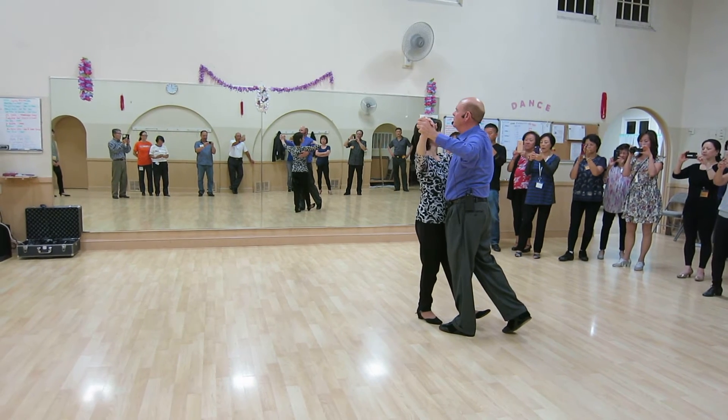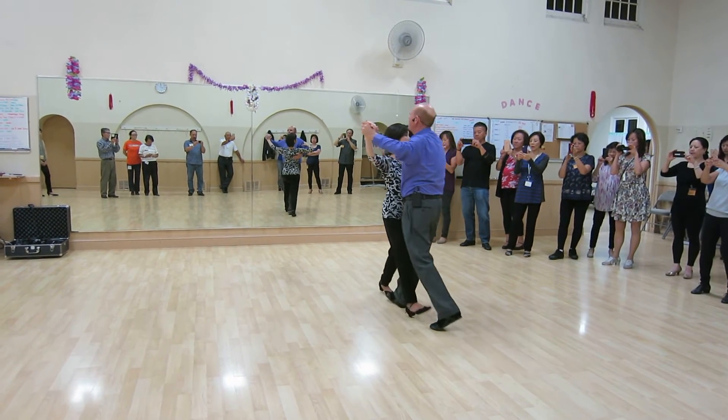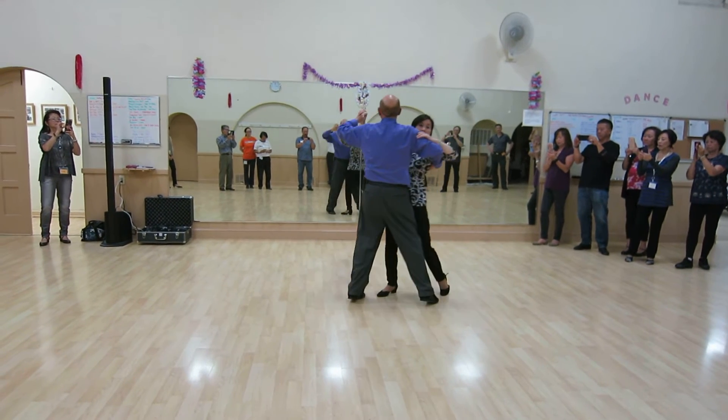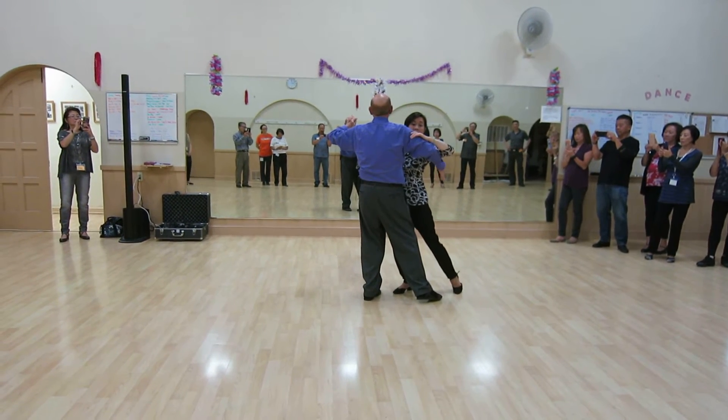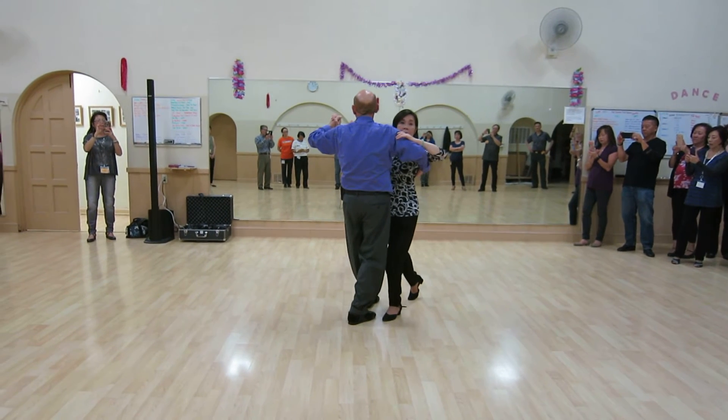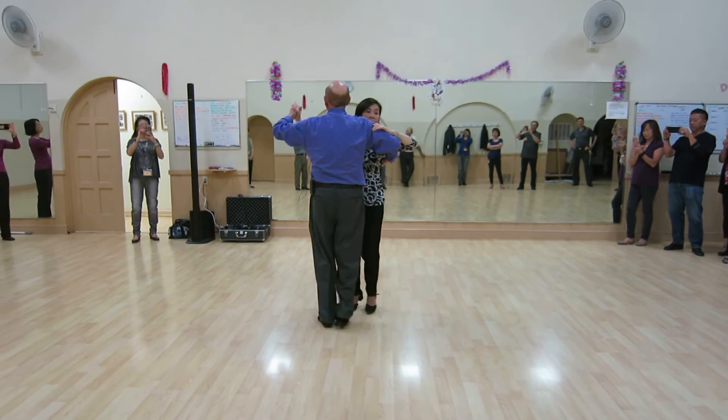I'm doing a quarter turn to the right. I'm taking a heel lead. I'm doing a chasse — side together — making sure I come down ball flat as I come down. The follower steps forward. I do a progressive chasse, side together, side.